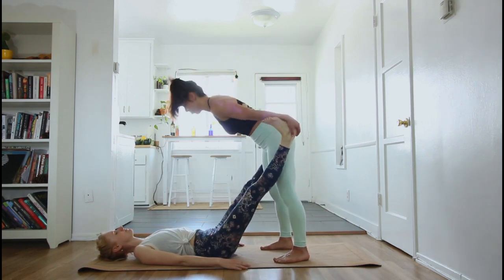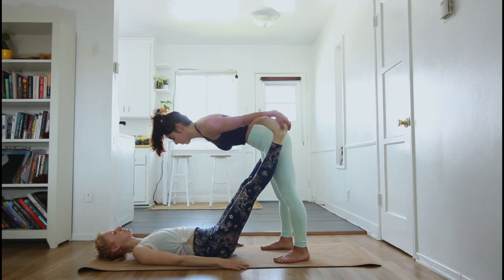Now I'm placing my forearms on top of the feet, taking a forward fold, and this should feel really good in the calves.